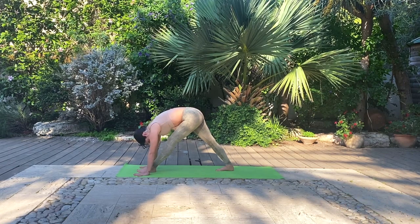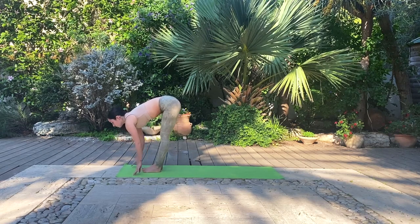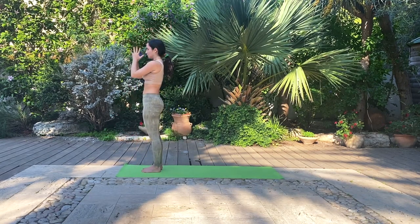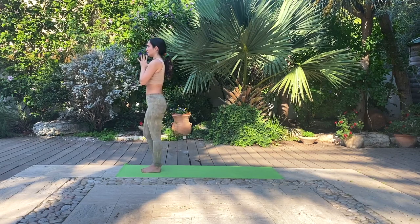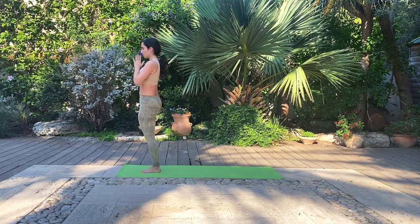Breathe deeply through the nose. Inhale, halfway lift opening the heart. And exhale, bring the back leg forward to meet the front and take a forward fold. Inhale, reach the arms up towards the sky lengthening up. Exhale, hands come to heart center. Take one deep breath here connecting to your base, and then ground into the left foot and inhale as you lift the right knee to chest. Exhale as you bring the foot into tree pose with your foot either connected to your thigh, calf or ankle.